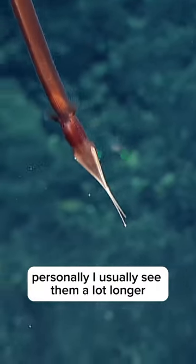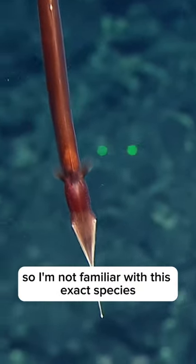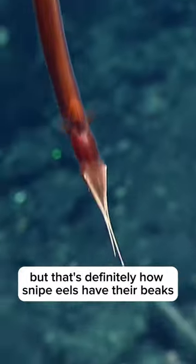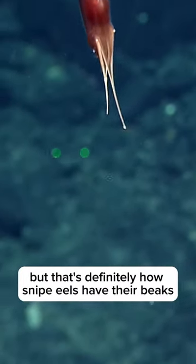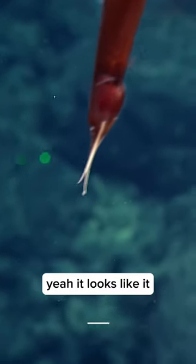Personally, I usually see them a lot longer. This guy looks a lot thicker and more rounded around the tail, so I'm not familiar with this exact species, but it definitely has how snipe eels have their kind of beaks. Yeah, it looks like it.